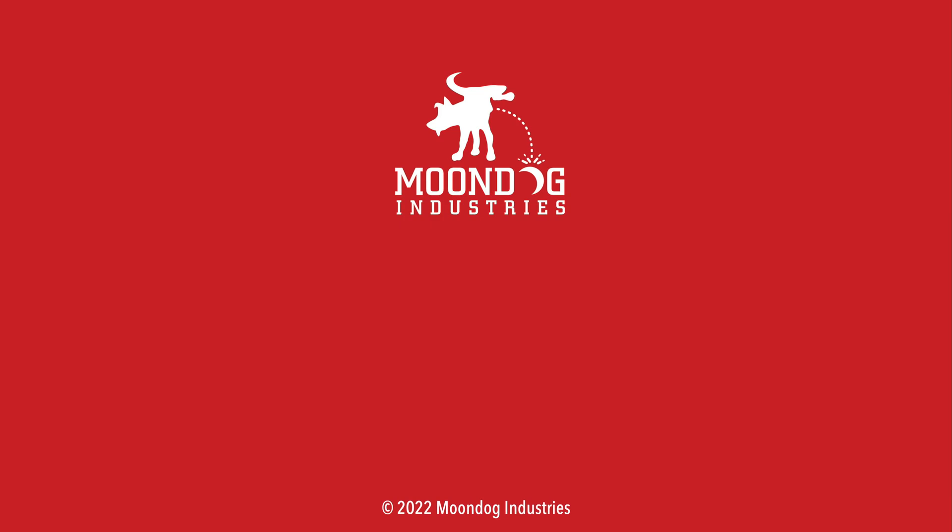By the way, if you enjoyed this video, I do reviews on other gear besides guns and ammo on my other channel, Moondog R&D, and I invite you to check it out. If you want to see all of my videos, check out moondogindustries.com.